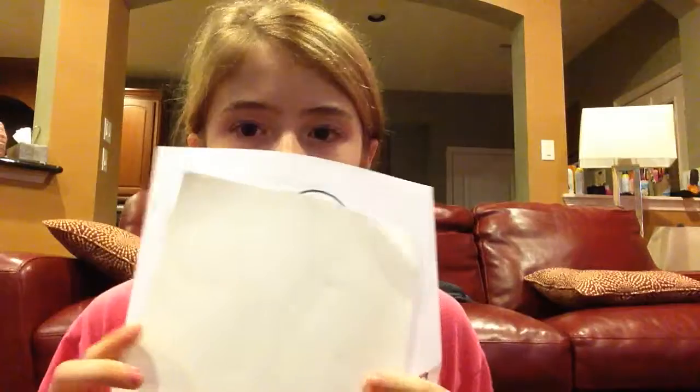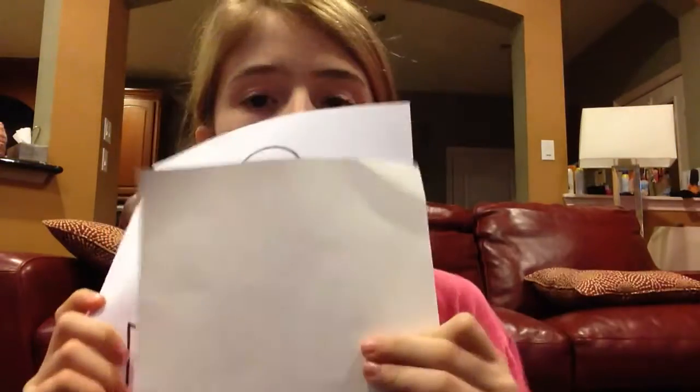What's up everybody, it's Grace2000 here, and today I am going to be doing a DIY. I'm going to be putting an anchor onto this piece of cardboard, and it's something special, with stencils.